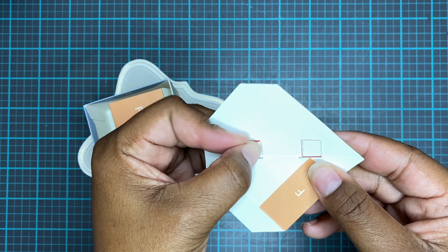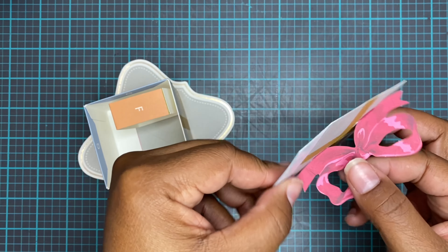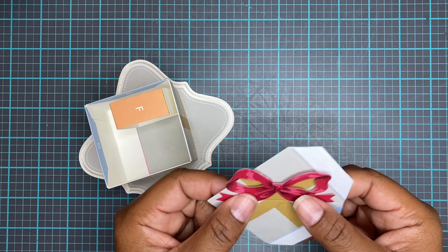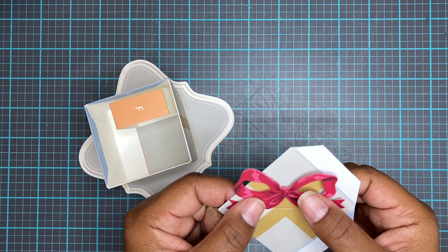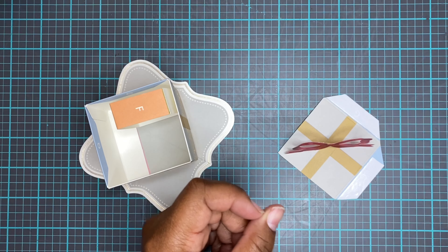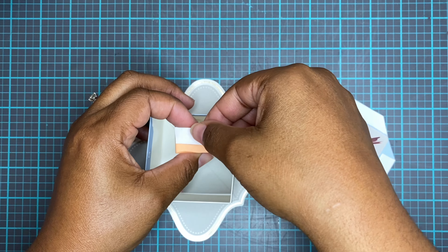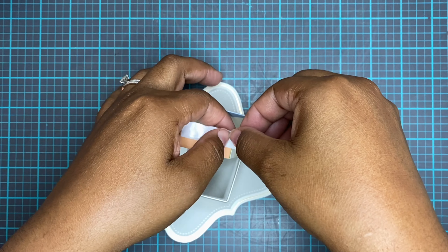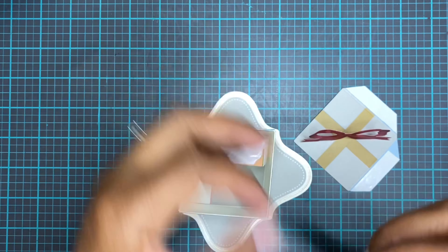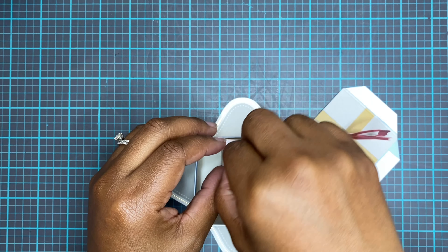I ended up using the nativity die set for all my Christmas cards this year, as you probably saw in my last video. So this is my first time pulling this one out. I've heard a lot of people were having a struggle with the top standing up straight when they opened the card, so I'm curious to see how that works. I'm putting in the structure into the present, but I put it in wrong — so do not put it in the way I did.